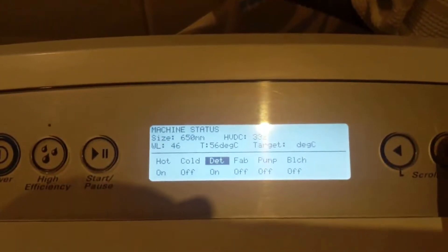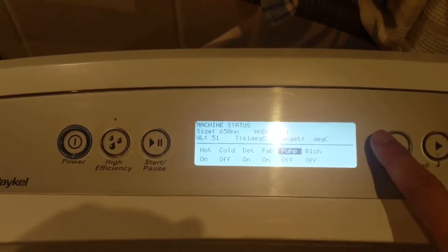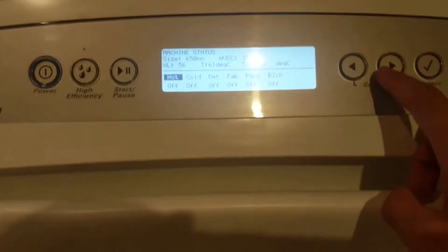In order to test the water dispenser for the detergent and the softener, you have to make sure that the hot or the cold water is actually turned on. In this case my hot water is on, and I'm going through and testing the detergent and the softener dispenser.